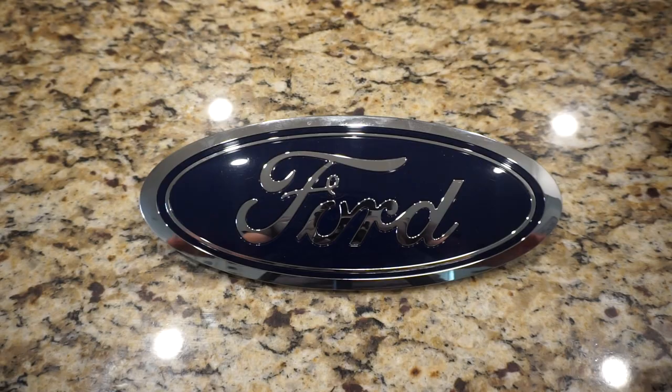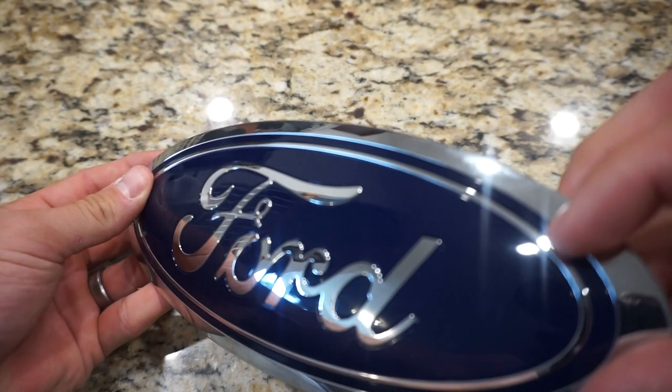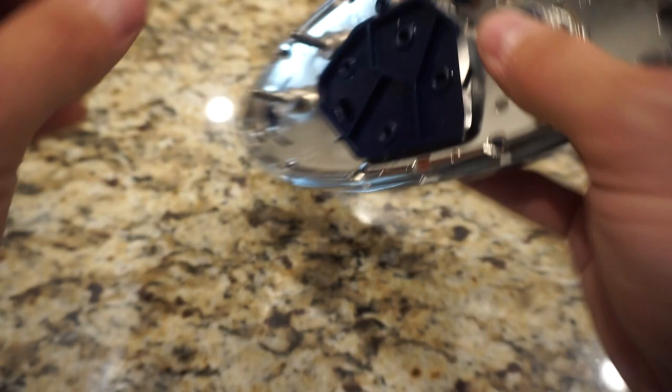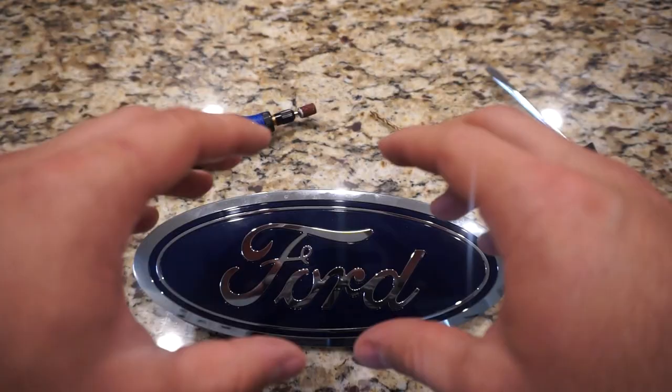Now these badges break apart into a couple different pieces. This blue outline overlay right here comes off, and this outer ring is a separate piece as well. You'll have this chrome plasticky piece underneath, and then this part will remove as well — this part right here is what is filling in the D and the O.